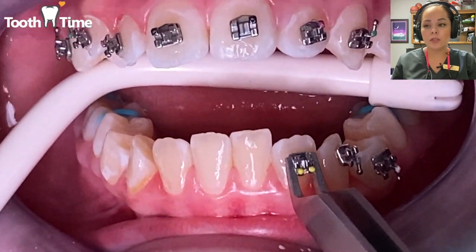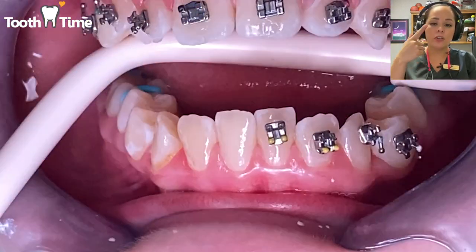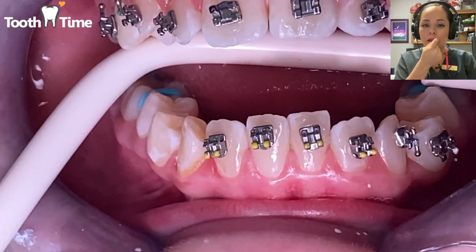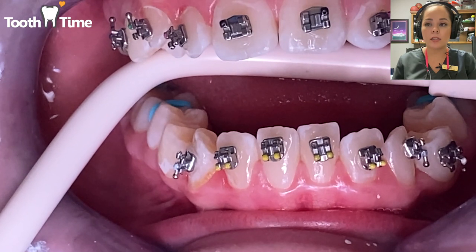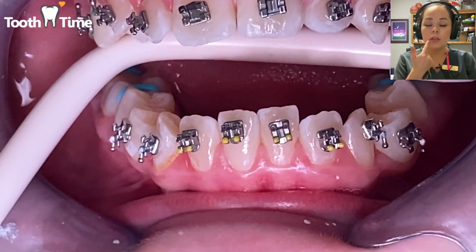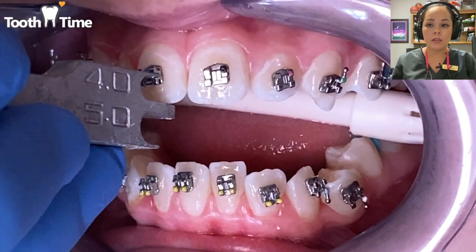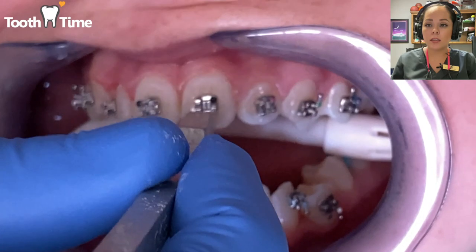The hooks also help when we use rubber bands — you can do zigzag, from here to here, a box elastic, or a cross elastic. There are many ways to place the elastics. Sometimes those little hooks can hurt the gums and cause small ulcers, so remember to use your wax or oral gel to help alleviate that discomfort.